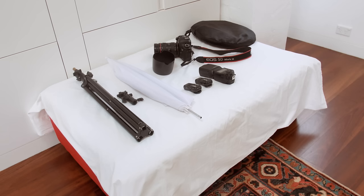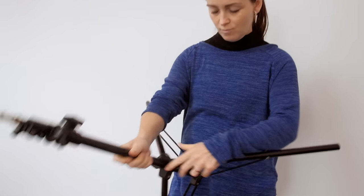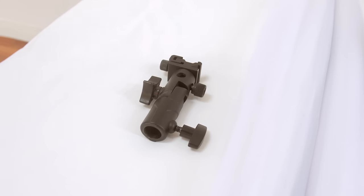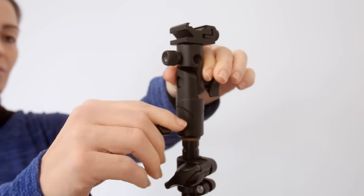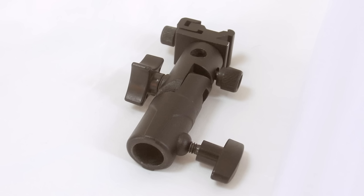So let's set up the studio. First, we'll put up the light stand, tightening the screws firmly. Then we'll take the flash bracket. A flash bracket allows you to attach a hot shoe flash and an umbrella diffuser, and then adjust the angle. This type of bracket is not much more than $10, but it's nice and solid.